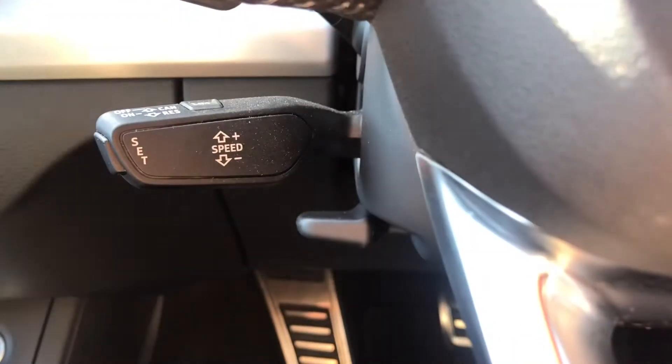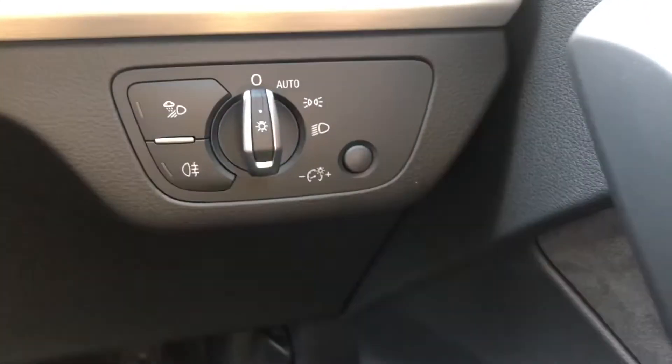This Q5 also has cruise control, which is perfect for longer motorway drives, as well as automatic headlights.